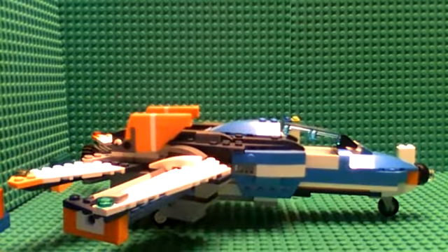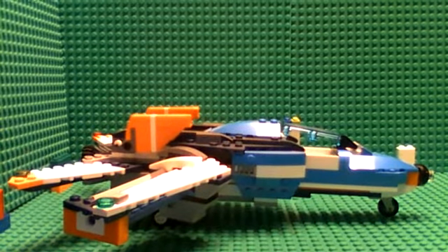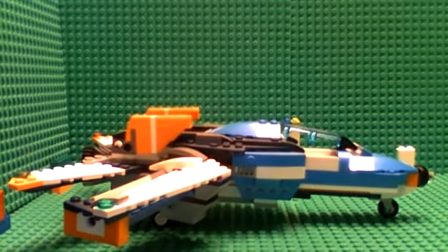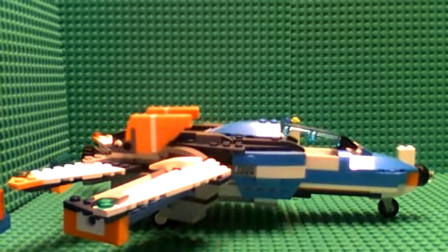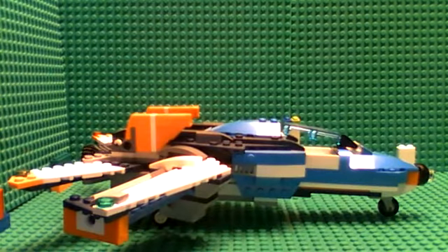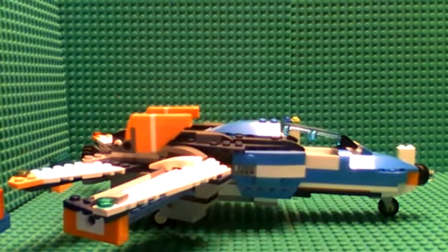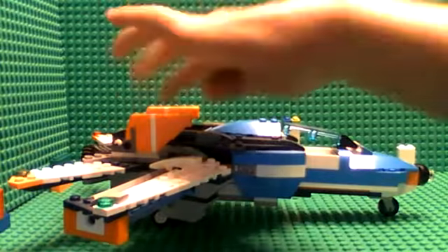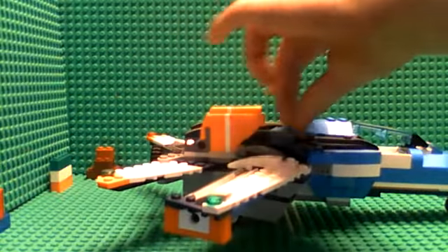Hi guys, welcome back to the Beezer is here. Today we're going to be looking at the Lego fighter pilot jet. This is a Lego set. We're going to have it on our Lego city, most likely in the airport.